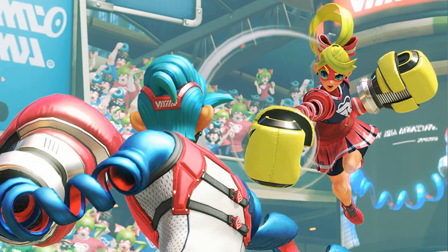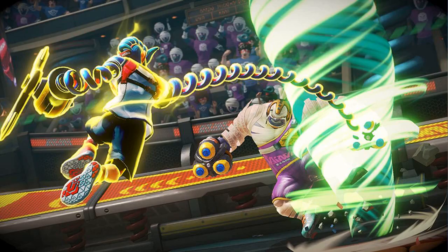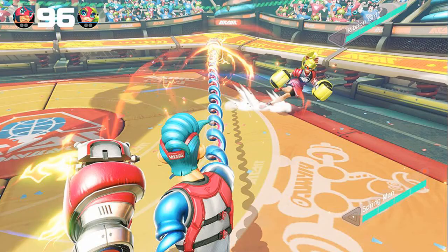My grandsons love to play the game and it's very easy to use. I've even played the game with them. They absolutely love it. I don't know much about gaming, but they enjoy this game.